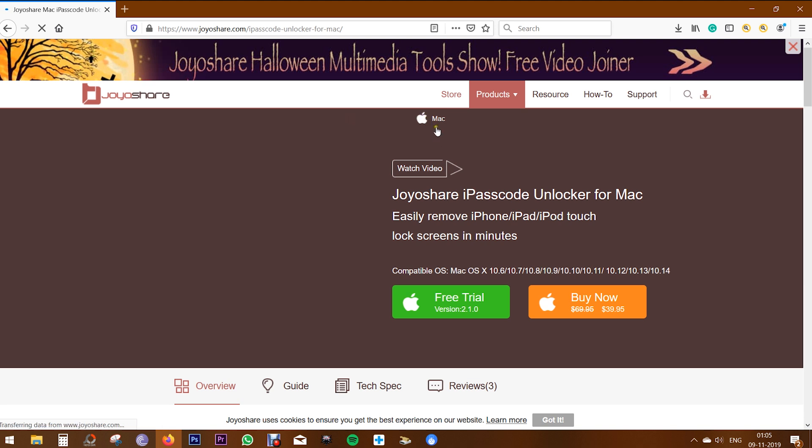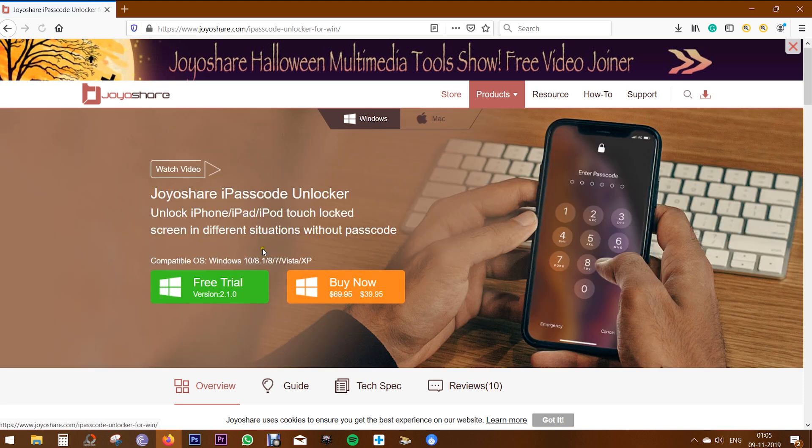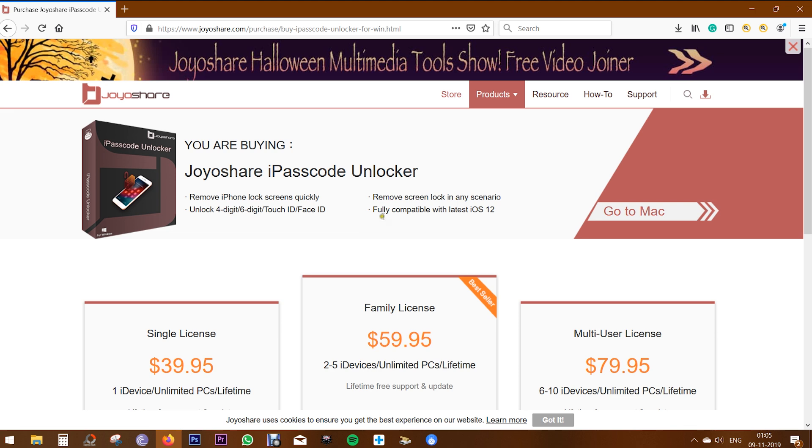You also get a Mac variant. And if you want to buy the full version, you have to spend just $40. So if your phone is unusable due to several reasons, this software can save your day. That's all in this video — thanks a lot for watching, see you next time.